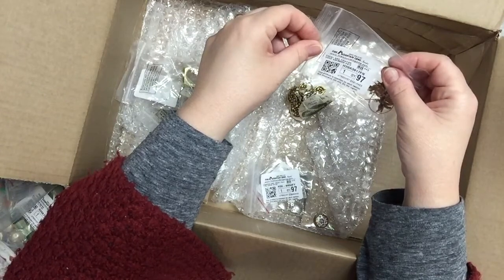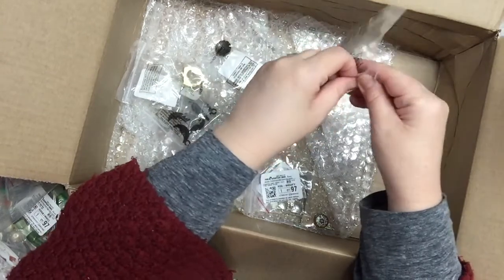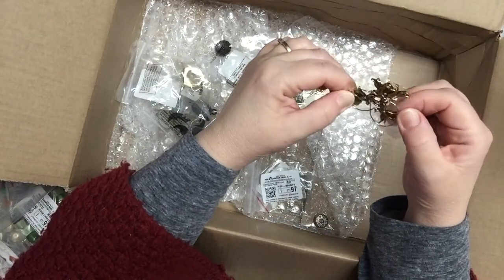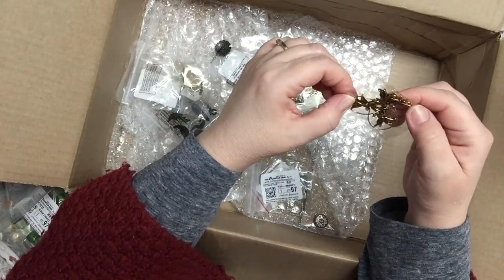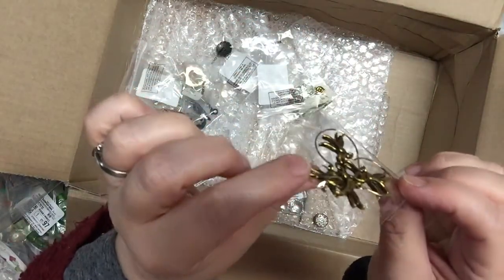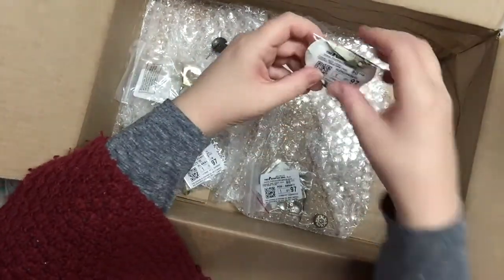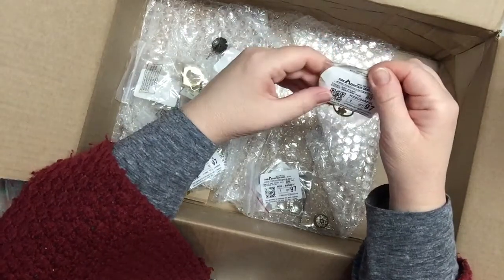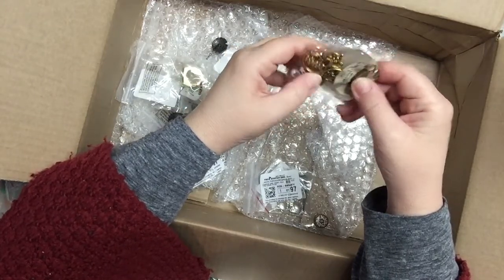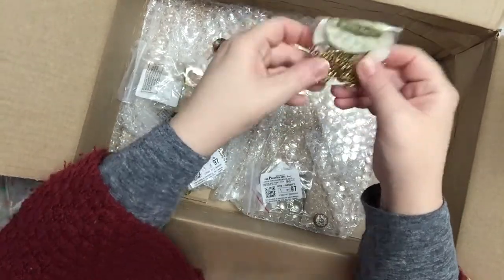These are pewter focal doves — you can use these to make pendants. It's actually pewter but brass colored. And this one says pewter gourds — they're in the shape of gourds with flowers. I think there are five in here, for a dollar.